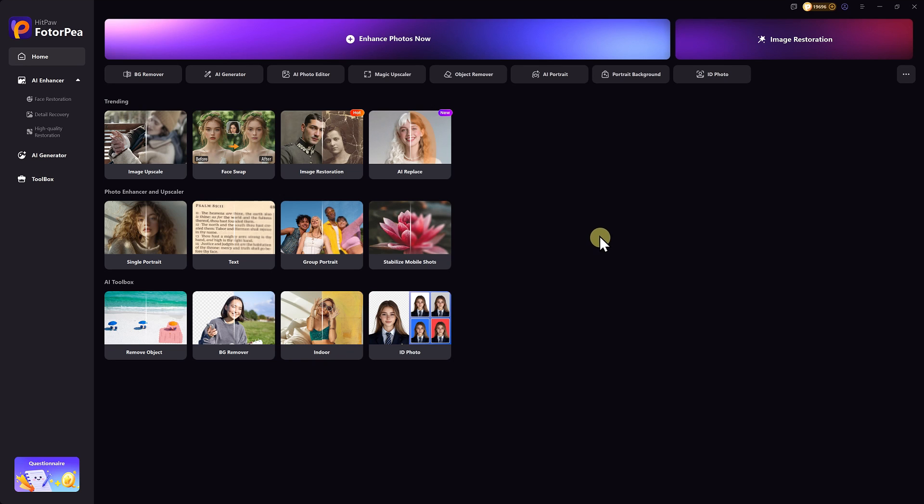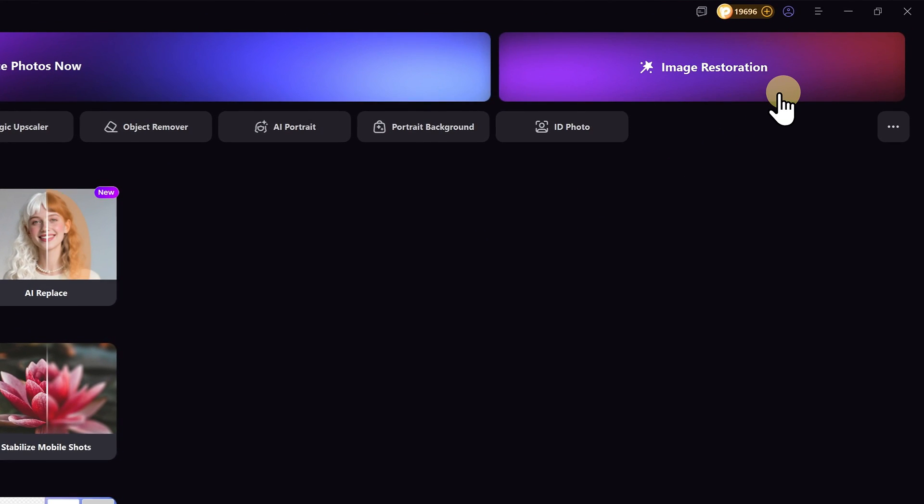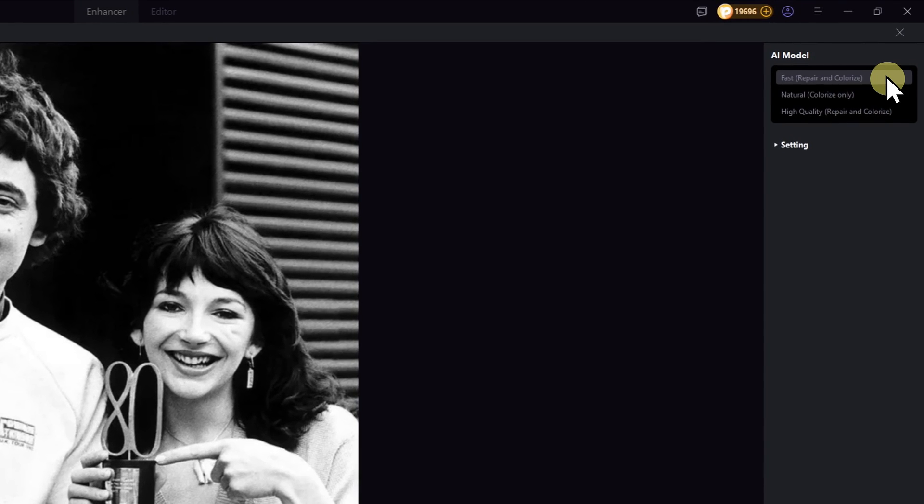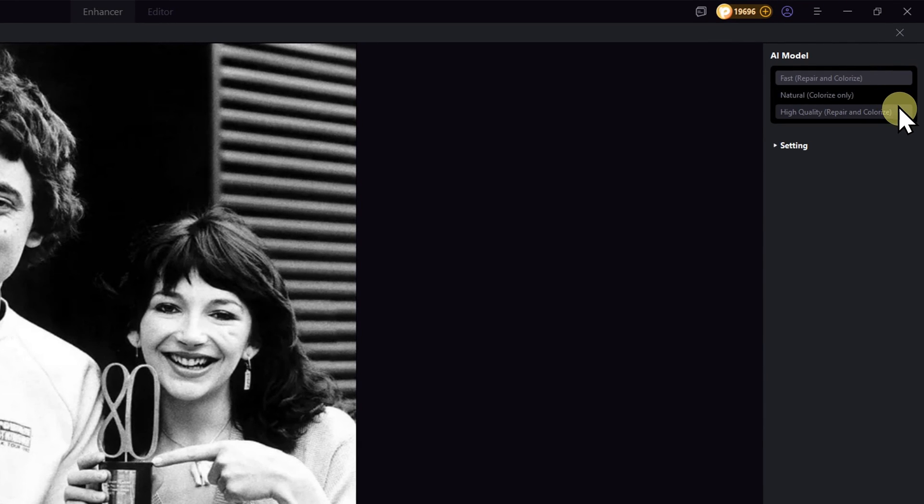I'm using HitPaw Photopea for the enhancement. After opening the image restoration tool, simply import your photo. At the top left, you'll see three restoration modes: fast, natural, and high quality. Let's go through them one by one.